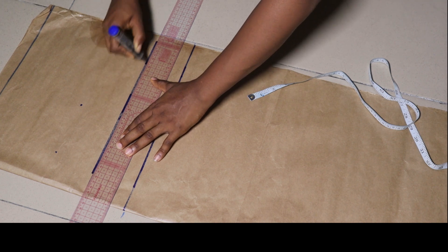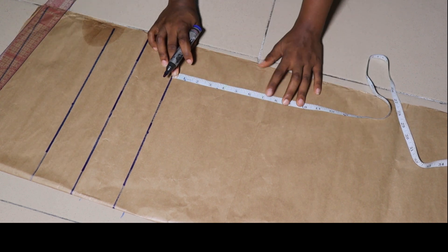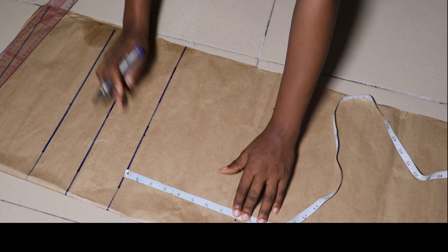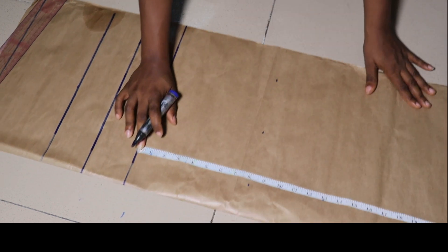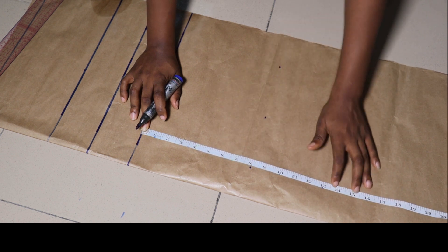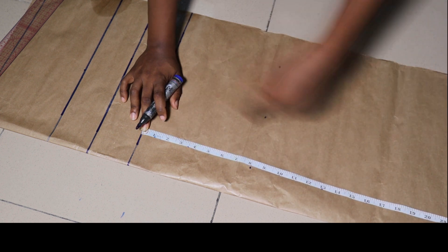The reason for minusing that area is because it is an off-shoulder, so we need to subtract that area from it. I'm going ahead to mark my hip points. For this gown, I will not be cutting the top and the skirt part separate — I'll be cutting them together, so I'm drafting everything together as you can see.